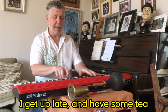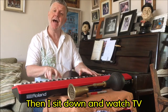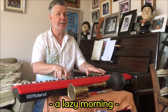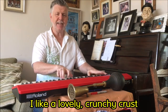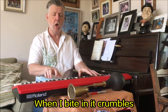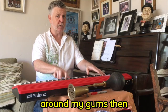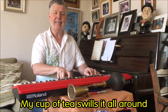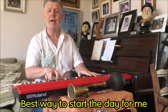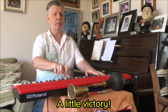I get up and have some tea, it's toast and marmalade for me, then I sit down and watch TV — a lazy morning. I make a lovely crunchy crust, when I bite it it crumbles, before that orange tang explodes around my gums. Then my cup of tea swills it all around, another bite — I love that sound. Best way to start the day for me, a little victory.